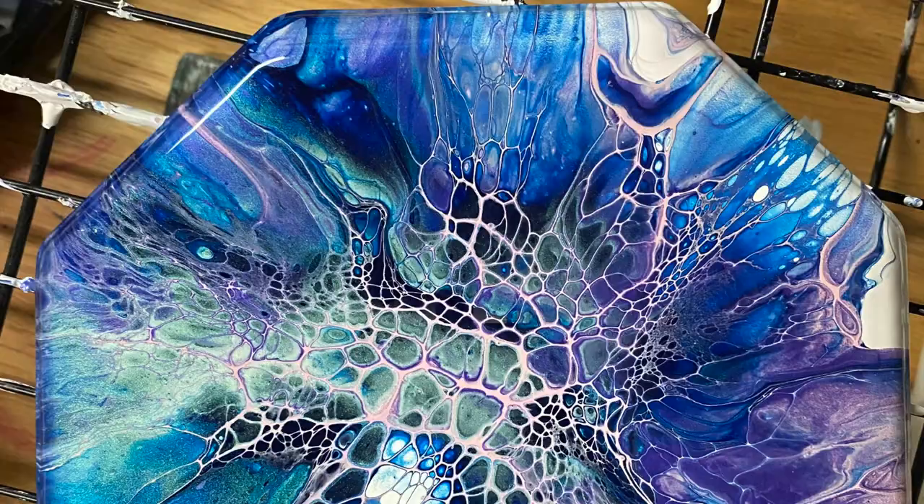Welcome everybody to Carol's Art Room. In today's video I'm going to do a spiral spin, a swipe spin. I'm gonna spin my canvas and swipe around. That's what I'm hoping. So stick around and watch me do it.